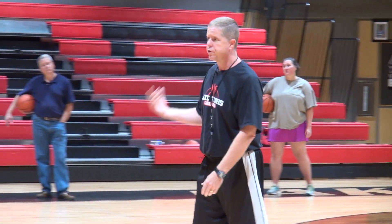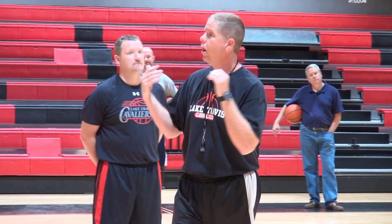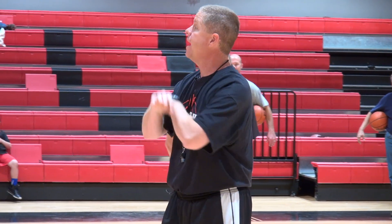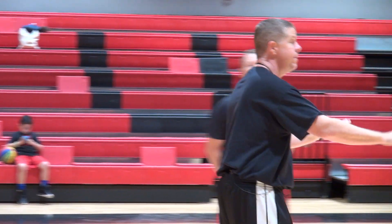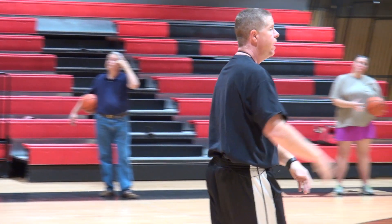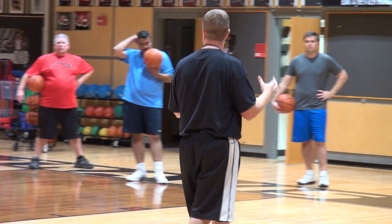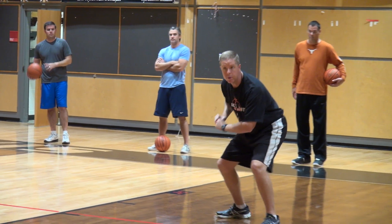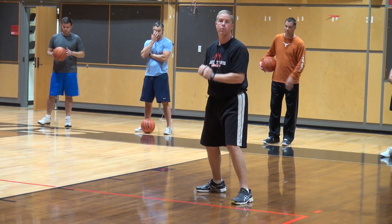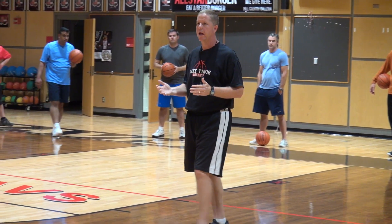With triple threat, no matter what you're working on — whether scrimmaging, three-on-three, whatever — any time a player catches the ball, what should you be telling them? Get in triple threat. It's just a way to protect the basketball, so continue to remind them.